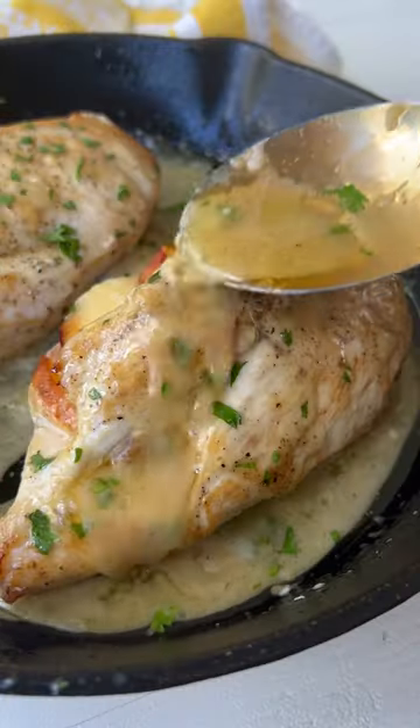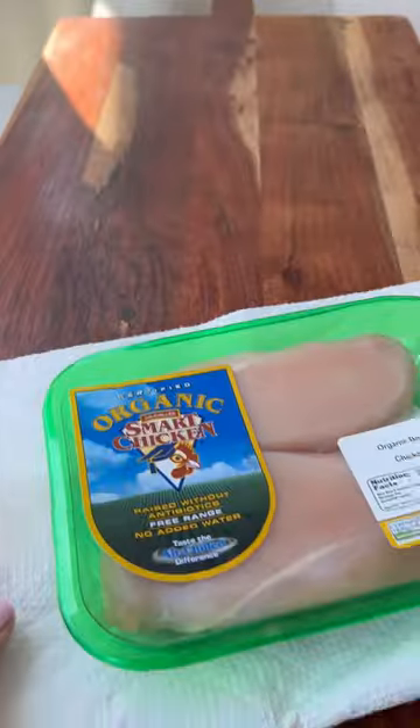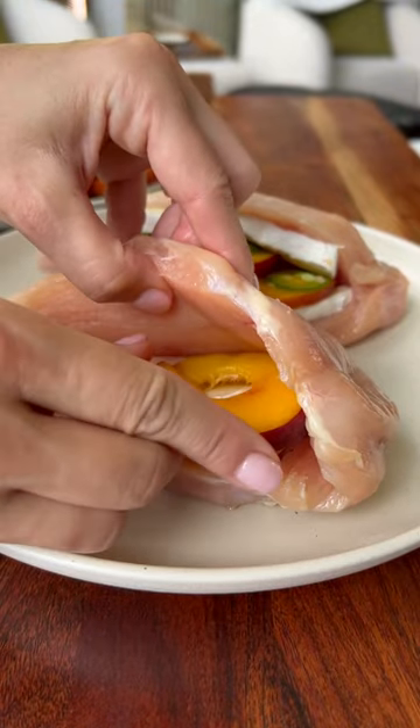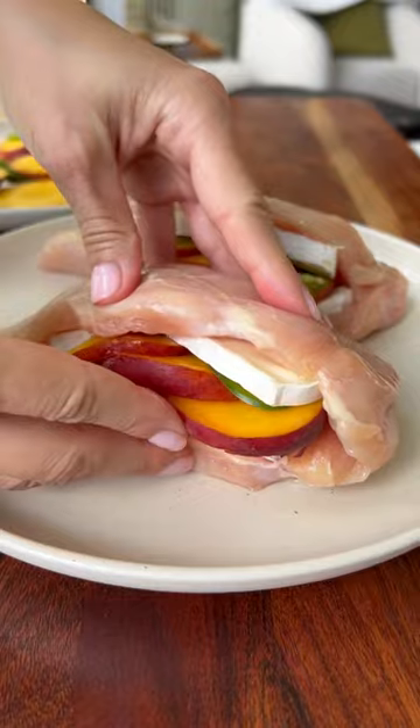It's finally peach season, and I partnered with Smart Chicken to bring you guys this pan-roasted peach, brie, and jalapeño stuffed chicken. The first thing you'll do is grab your organic Smart Chicken boneless, skinless chicken breasts and slice a pocket. Layer in the brie cheese, peaches, and jalapeños seasoned with salt and pepper.